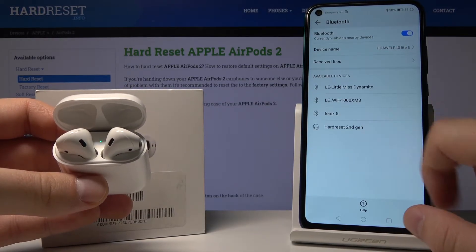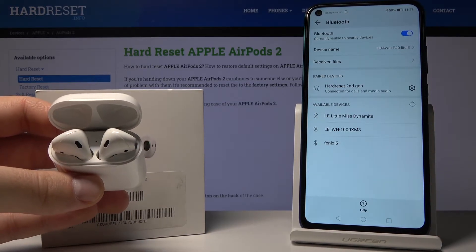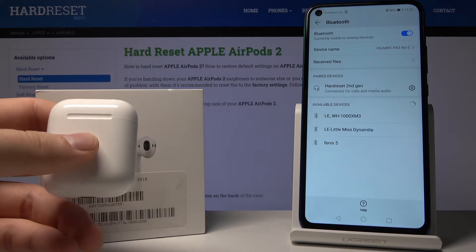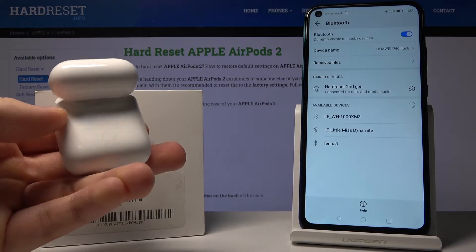Click on the hardware reset second generation — these are AirPods because I just renamed them. Right now, when they are connected, just close the case and open it again. We have to flip this case a little bit.